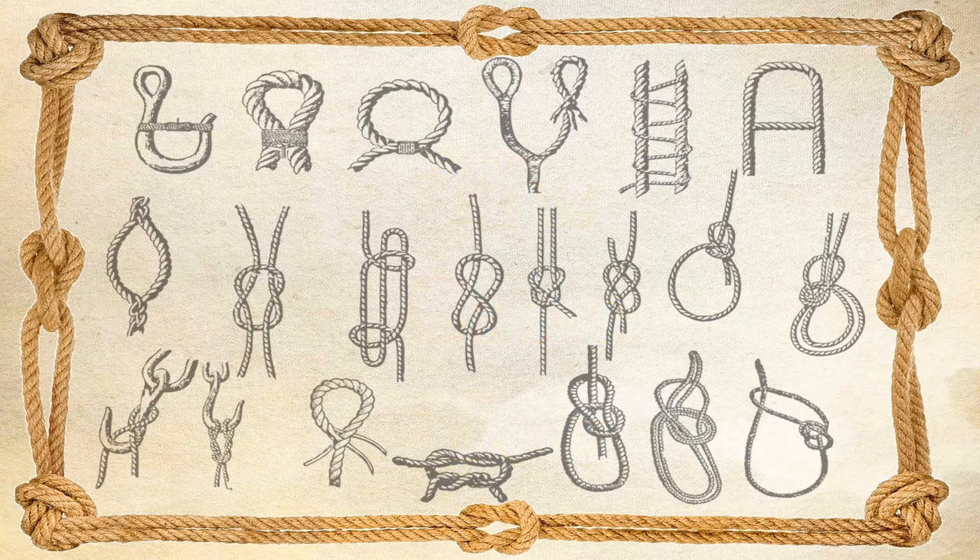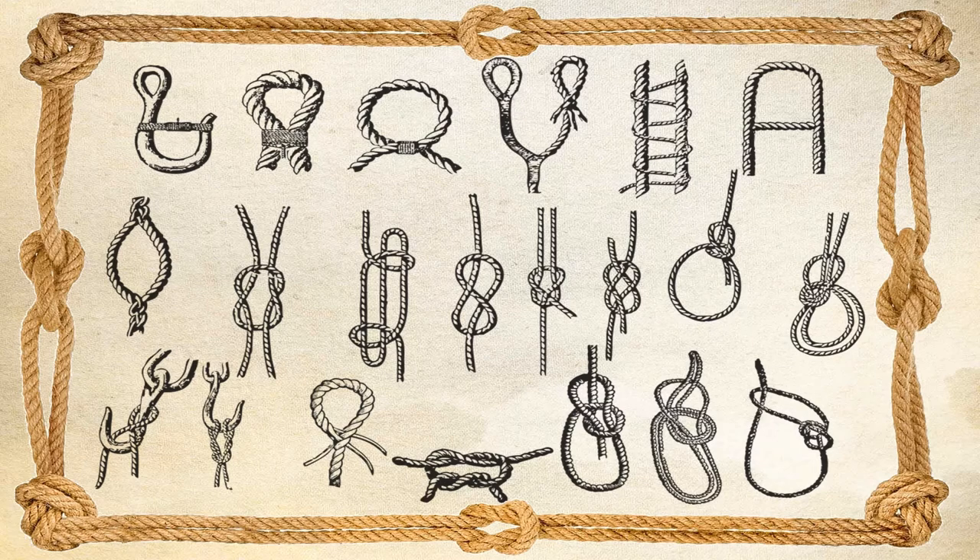The Oxford English Dictionary cites a number of special combinations with the word cable — for example, cable rope, cable stock, cable range, and several others — but it doesn't mention cable-toe. In fact, the term is not known outside of Freemasonry. So what actually is a cable-toe?